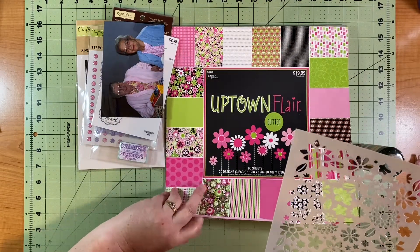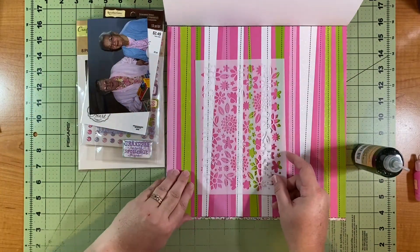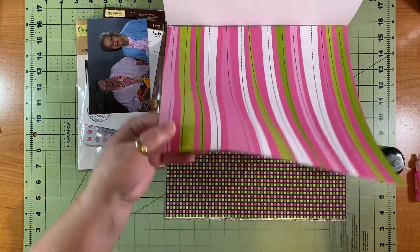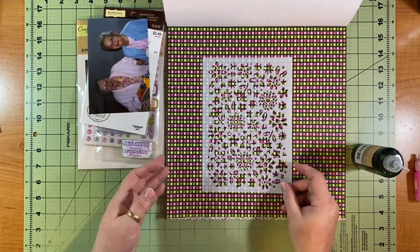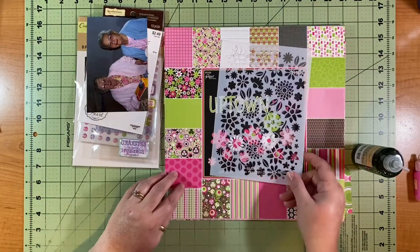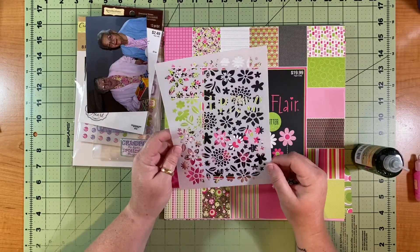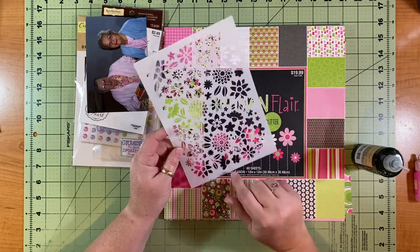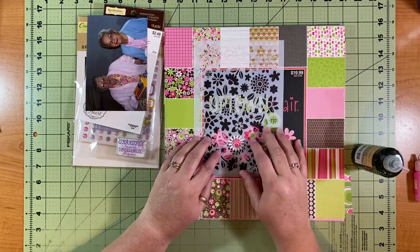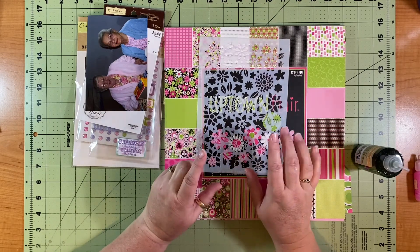This is from the Obed Marshall Buenos Dias collection. I thought I would use this stencil in different places — I may be brave and put the green through where the leafy bits are and do some colors in the other floral parts. That might be a little crazy but we'll see how I'm feeling.